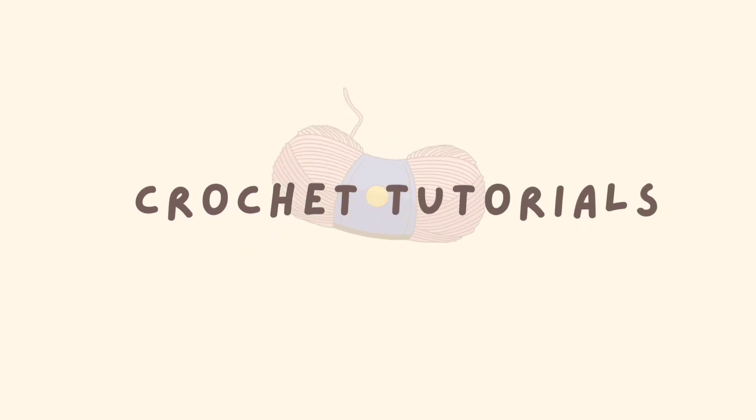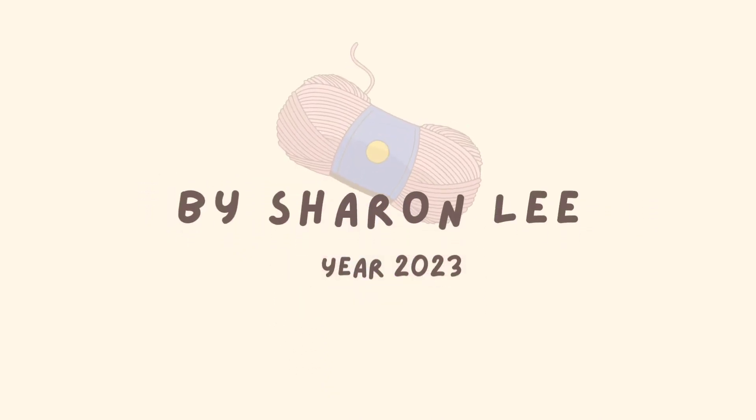Don't forget to like and follow this Facebook page for more crochet tutorials.